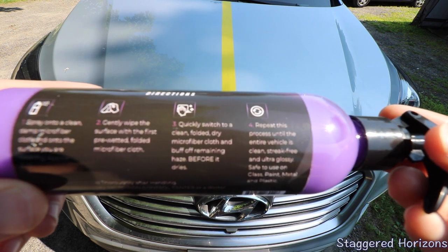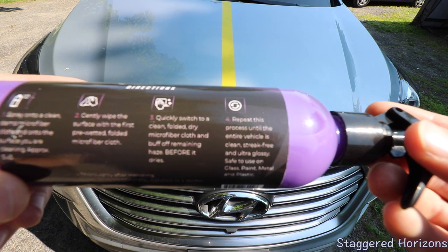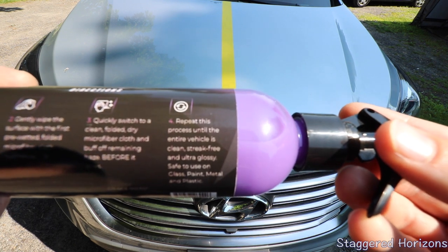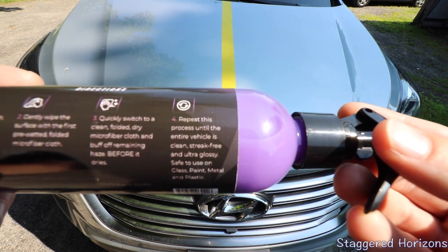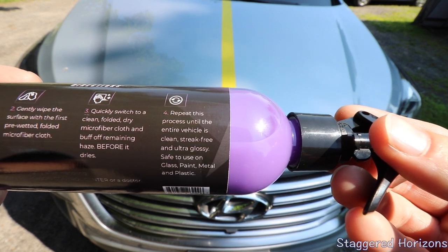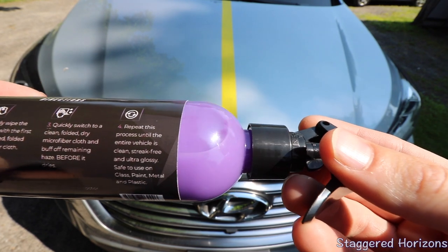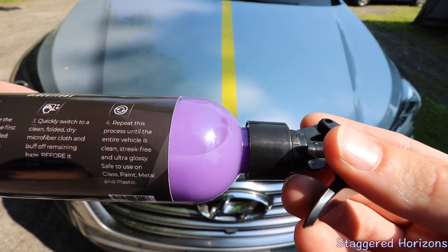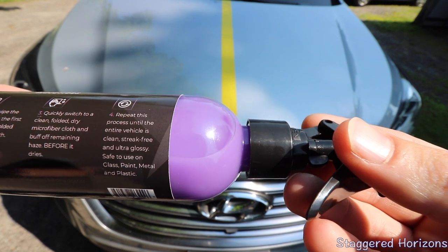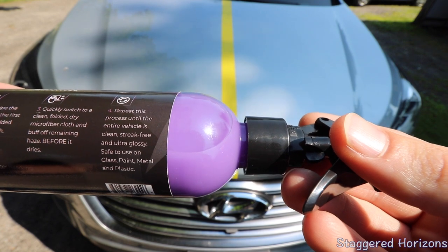Then we're going to gently wipe the surface first with the pre-wetted folded microfiber cloth. We're going to let it quickly flash and switch to a clean, folded, dry microfiber towel and buff off the remaining haze before it dries — this is definitely the most important step. Then we're going to repeat this process until the entire vehicle is clean, streak-free and ultra glossy. This is safe to use on glass, paint, metal and plastic.